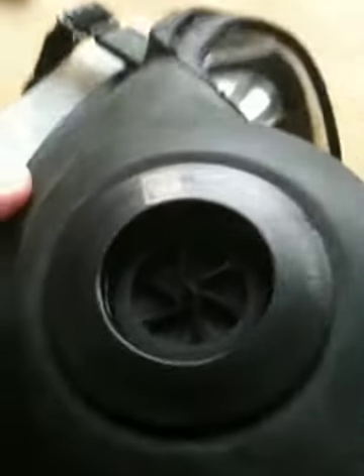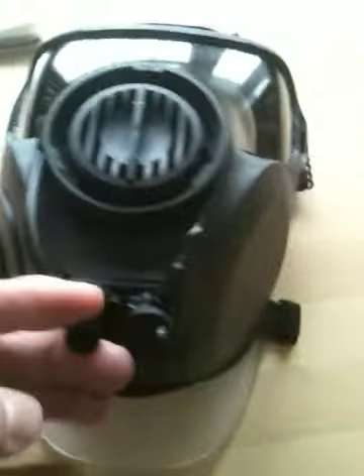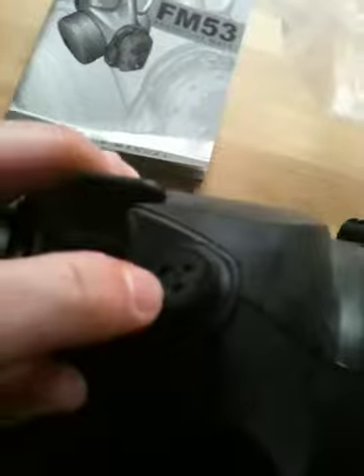As you can see, you could attach any filter — 40mm filter, Naitre filter — to the AFM-53. It's a big visor lens, speech module with drinking tube, drinking attachment, and the microphone attachment on the bottom band for the speech module.